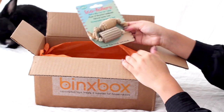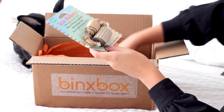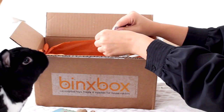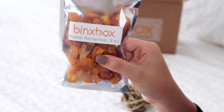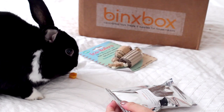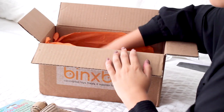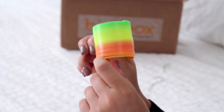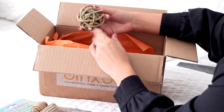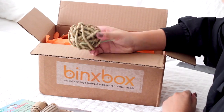The first thing we have are these eco rollers made from recycled cardboard and natural hemp. Then we have some all-natural dried diced nectarines — it did take a while for Lennon to warm up to these, but after a few tries she finally gave in. Next we have a rainbow colored slinky, and bunnies love slinkies because they love to pull and tug on them.